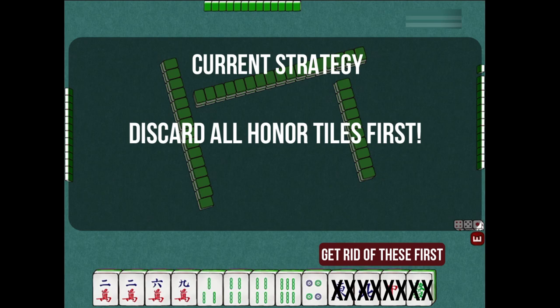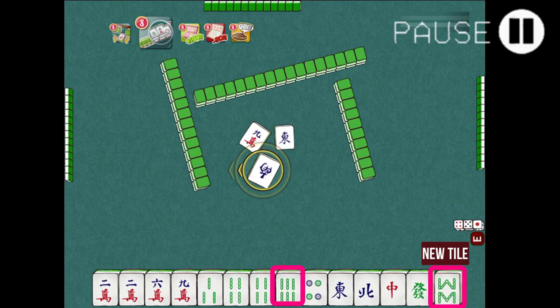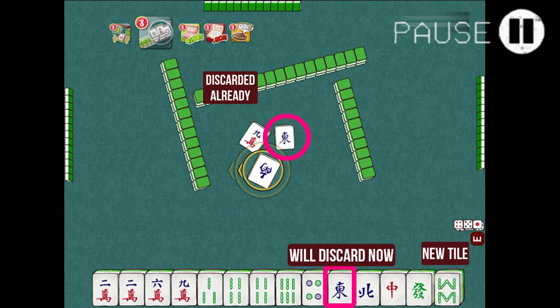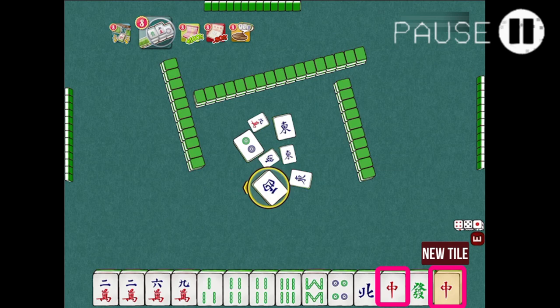We have drawn an 8-bamboo tile. We have a 6-bamboo, so we can potentially use this to make a 6, 7, 8 chow. As the east wind honor tile is already discarded, I'll follow with an east wind discard as it is a safe strategy, which I'll explain in a different video later. But for the purpose of this video and to keep this simple, just follow the honor tiles the other players are discarding.